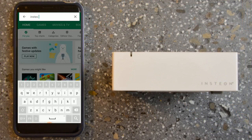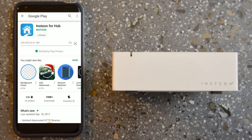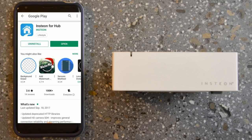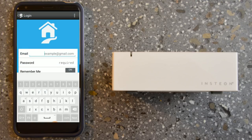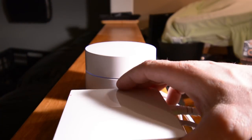The next thing you need to do is download the app. This household is basically all Android devices, so we're setting this up on Android today. Head to the Play Store and download the Insteon app. Once you have the app downloaded, open it up. Make sure you're registered — if you haven't created an account yet, now is a good time. Once registered, plug in your hub, make sure it's connected to your router, and hit the Next button.